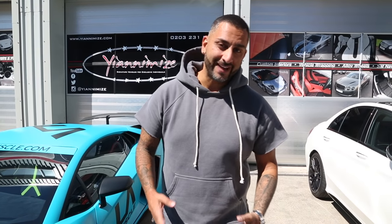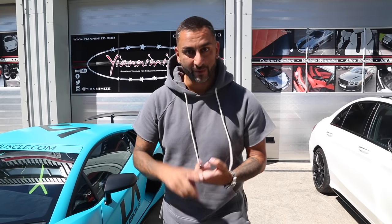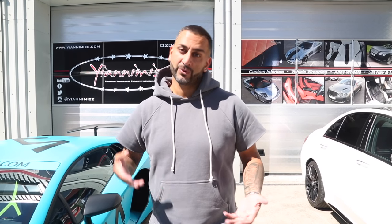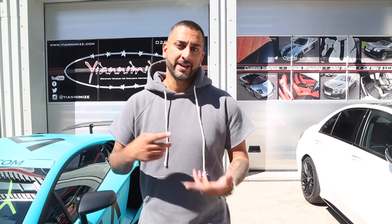So that was the Aston Martin Vulcan — a £2 million plus car belonging to Jack Duncan. I hope you enjoyed this video. We've now wrapped an Aston Martin Vulcan, we've wrapped a Bugatti, and we've done decals on a P1. Let me know down below which is the best car we've ever wrapped. I want to thank Aston Martin for allowing us to wrap on-site at their place, Jack Duncan for allowing us to wrap his unbelievable weapon of a car, and Nico and Mark for spending three days up there, and of course Haas who filmed. Thanks very much guys.